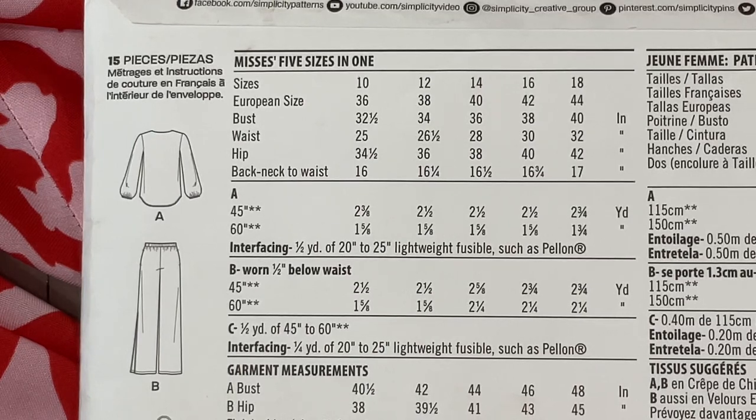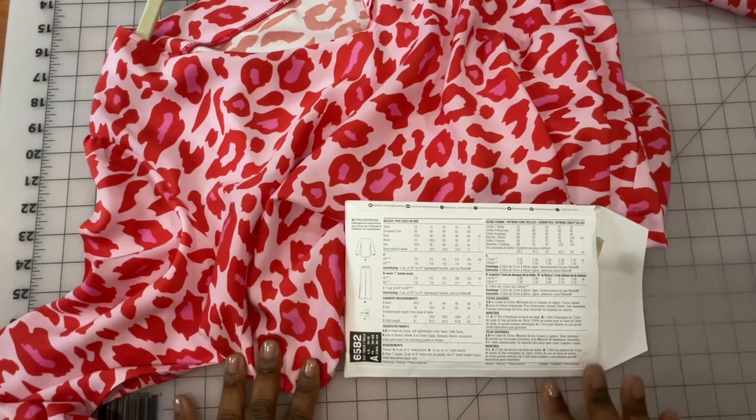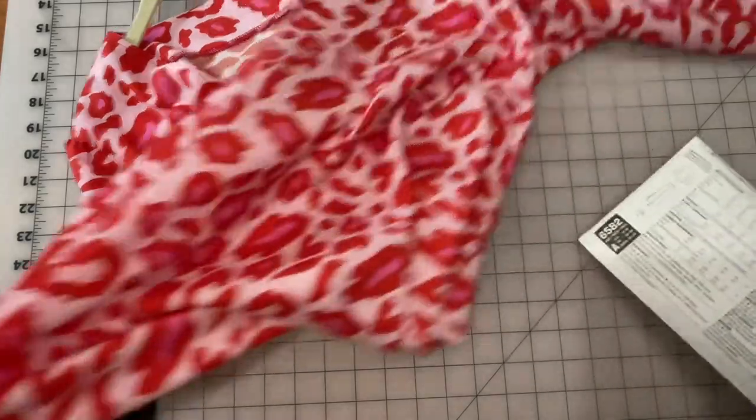Looking at the sizing: like most New Look patterns, it only goes up to a size 18, which translates to a 40-inch bust, 32-inch waist, 42-inch hips, and a back neck-to-waist length of 17 inches. So it's a smaller size range — the smallest being a size 10 for a 32.5-inch bust. If you don't fall into that range, it's an easy enough top that you could grade it up or down if you have those skills.